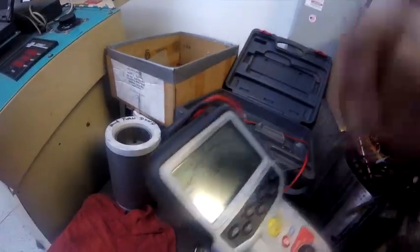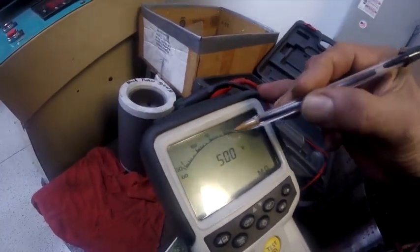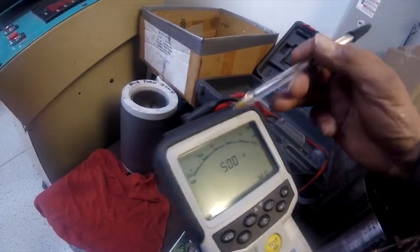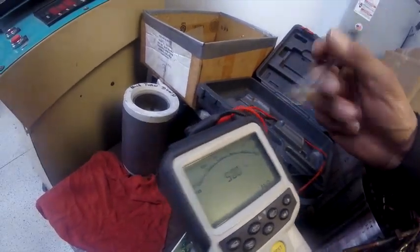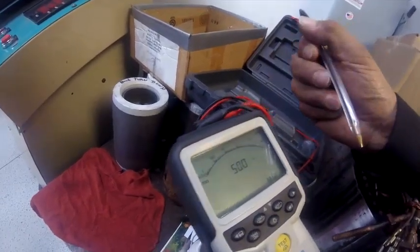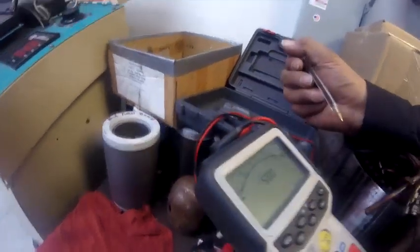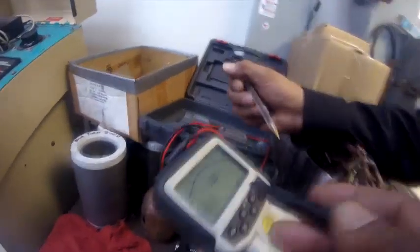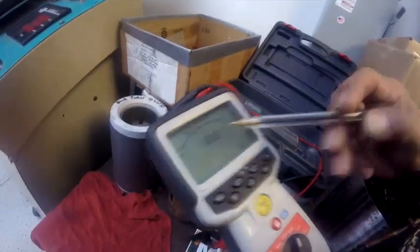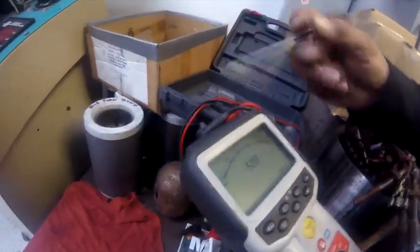If it goes up to one, it cannot be lower than one. I like it to be around 50 at least, but one is still the acceptable limit. Of course up here in the infinity range is the best. If you go to 500 and it would be reading only 200, then it's not accepting the 500 volts and it's failing.